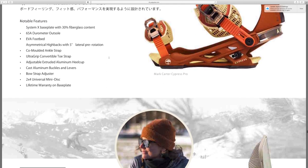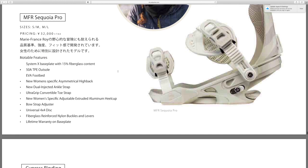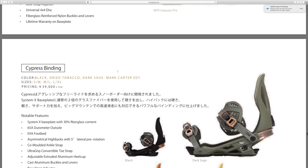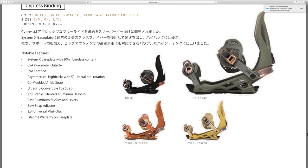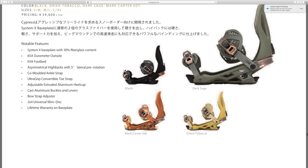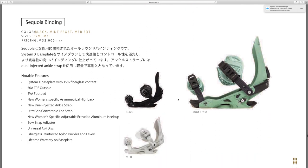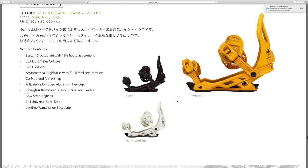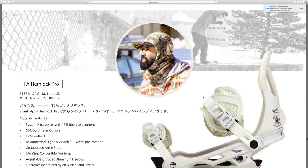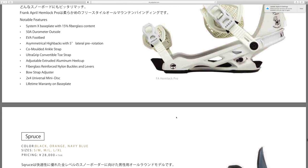I'll try to find this catalog in English so you're able to read more of the information. Got the MFR Sequoia Pro. The Cypress binding comes in a variety of colorways — I really like that dried tobacco one, it looks sick. The dark sage and actually all of these look really good. Got the Sequoia binding — I'm a big fan of the mint colors. Some women's specific: got the Hemlock binding, I like the Frank April one. Mustard's not bad either. The FA Hemlock Pro, and got the Arbor Spruce — I like the orange, I'm a big fan of bright colors.